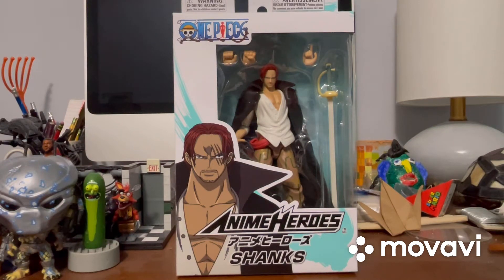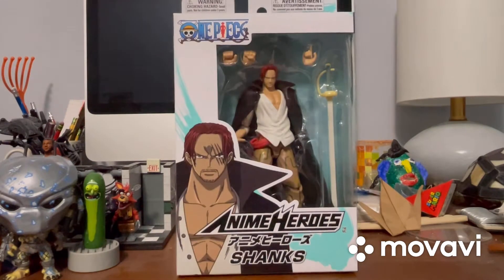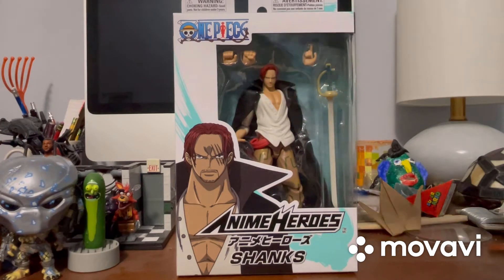Hey guys, I'm back and now it's time to review the Shanks figure that I got from One Piece. Now that I've got this guy, I have all the Anime Heroes One Piece characters.